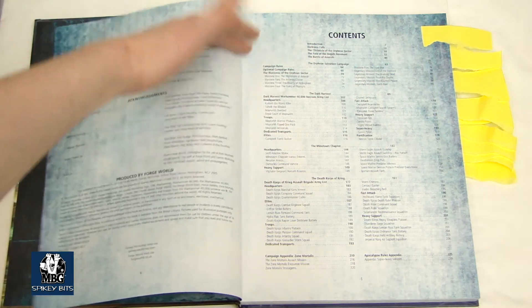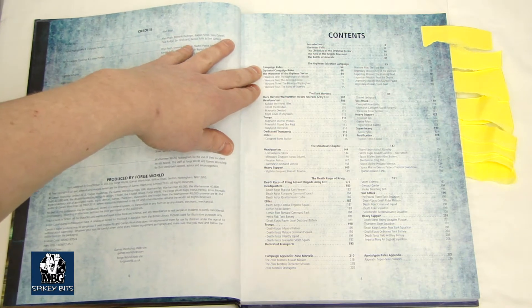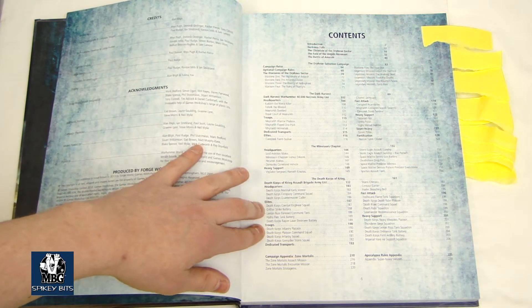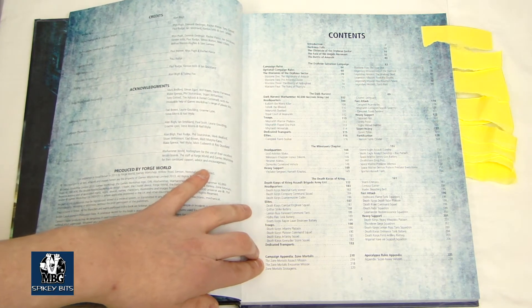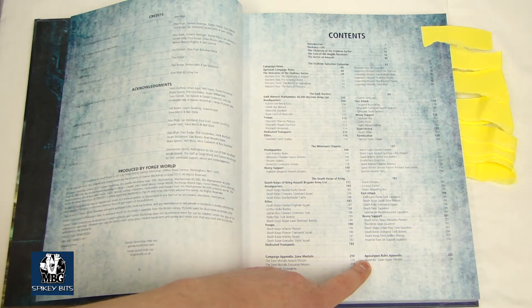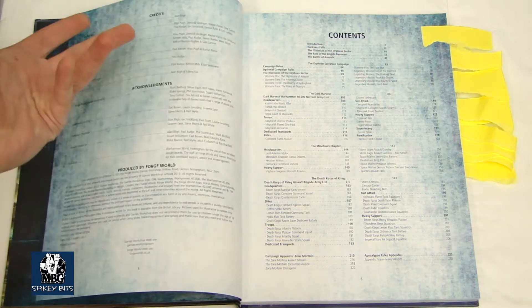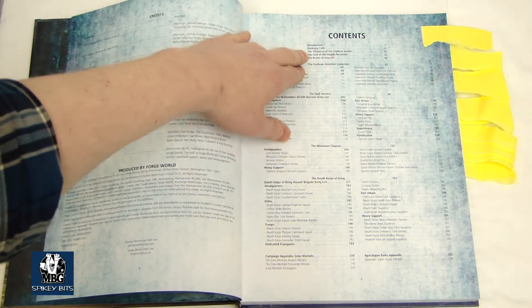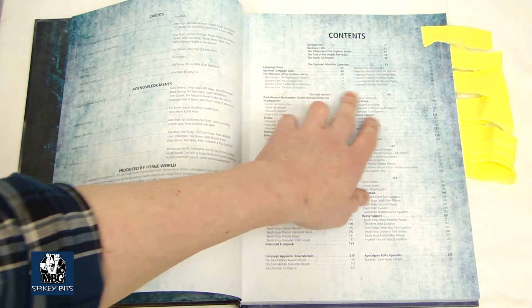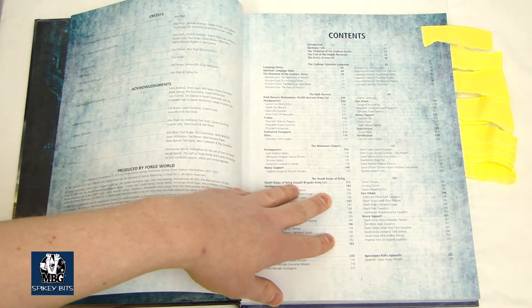The book is basically broken down as follows: you've got your campaign for the sector, then you've got your three army lists — the Dark Harvest, Minotaur Chapter, and Death Corps. Then you go into the Zulmortalis Appendix, which has a brief Apocalypse Rules Appendix for Super Heavy Vehicles, because there are some included in here. Then it's got some fluff — about 40 pages of fluff — and then it goes into the actual campaign rules themselves, and then you get big chunks at a time of each of the factions.